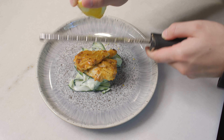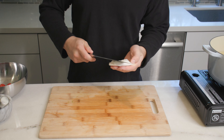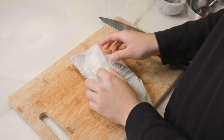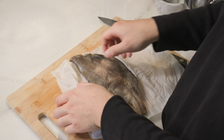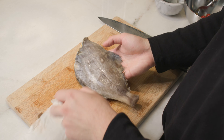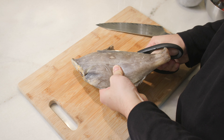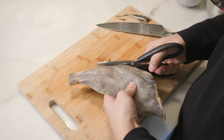Hey guys, how's it going? We are going to be making a tandoori turbot with raita. I'll be honest, Indian food has a sweet spot in my heart because it always just hits different, if y'all know what I mean. But back to the cooking — we are going to be unwrapping our baby turbot and snipping the fins off, because we don't want that while we're marinating the fish.